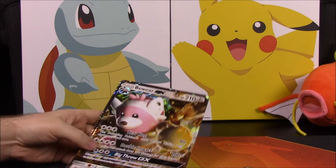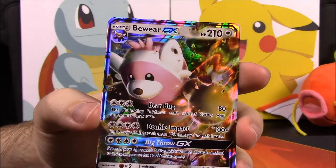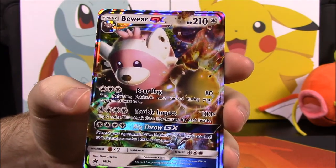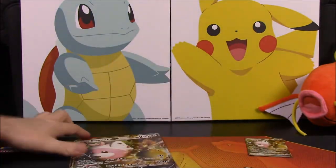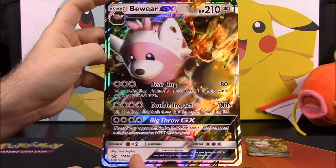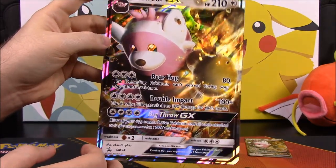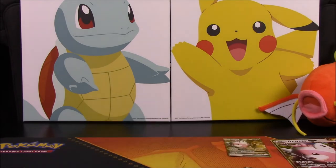To start off, we'll look at the small version first. Here we have the Bewear card — it's got 210 HP and it's got the moves Bear Hug and Double Impact, with a GX move called Big Throw. Looks really awesome, I love the punching pose in the picture. And now we have the oversized card, which is the exact same version just in a much clearer version. It's a promo card, Sun and Moon number 34.